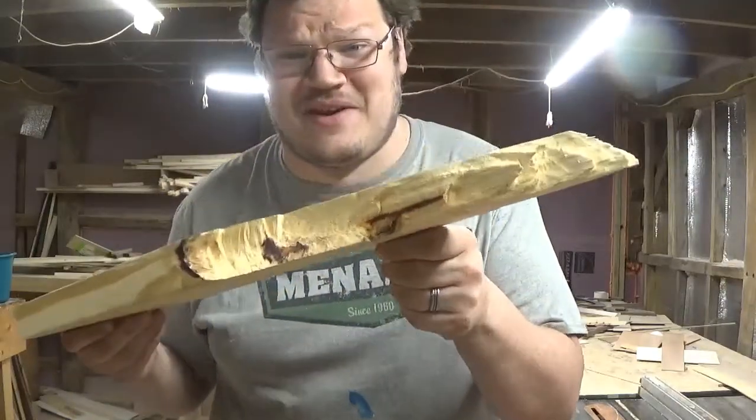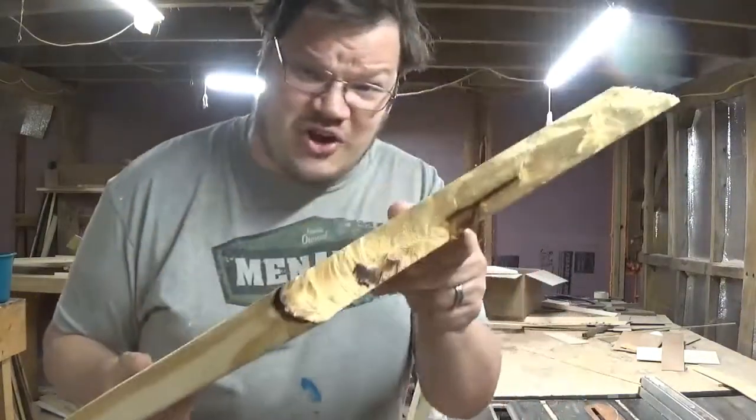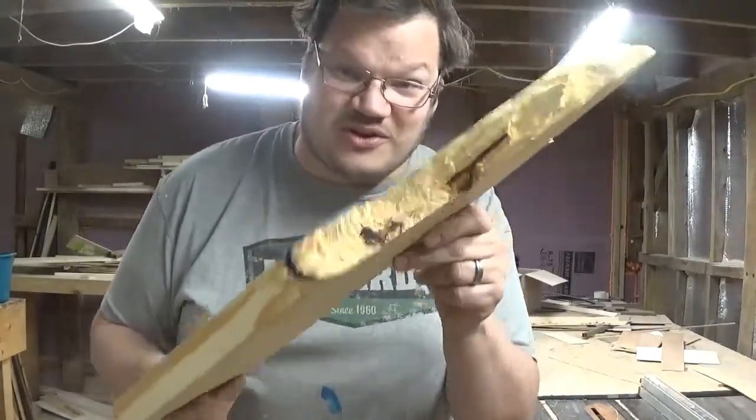This is junk lumber right here which was given to me for free, and I will show you how we can turn this into good, valuable quarter-sawn lumber.